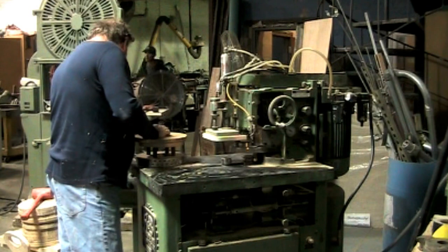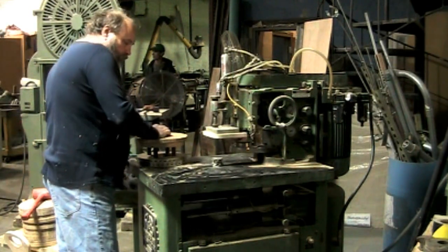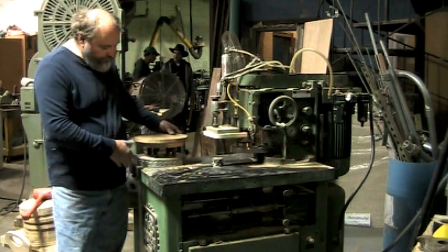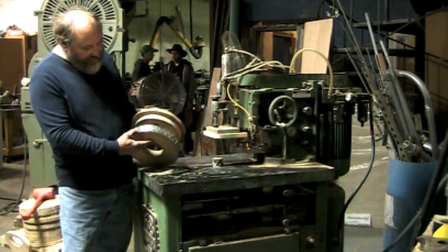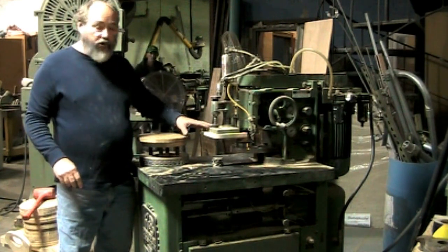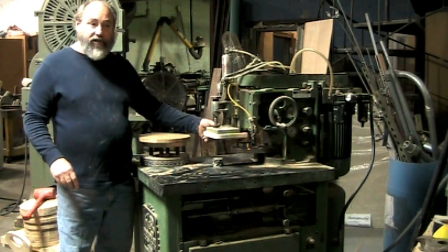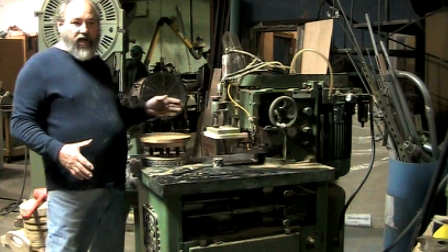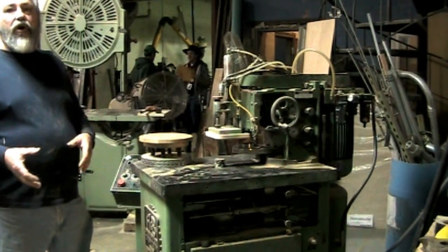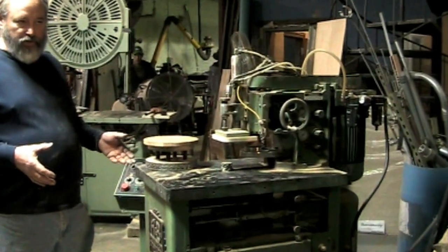What it's supposed to do is this pin comes up, grabs this piece, and as it comes in, it starts rotating it, clamps it, and it eases into the cut. In most cases, you ease it into the cut — you do not depend upon just the machine to do it.